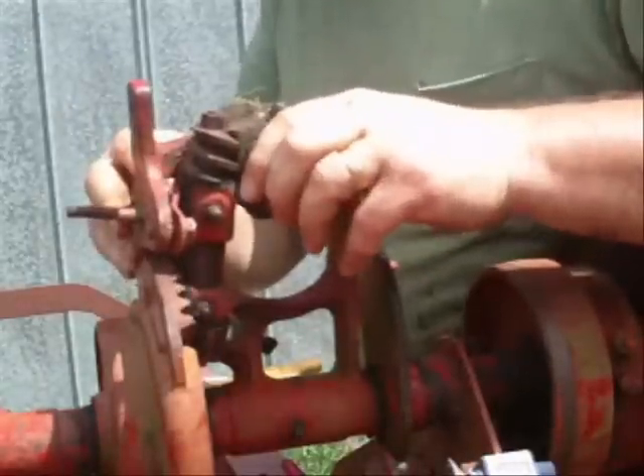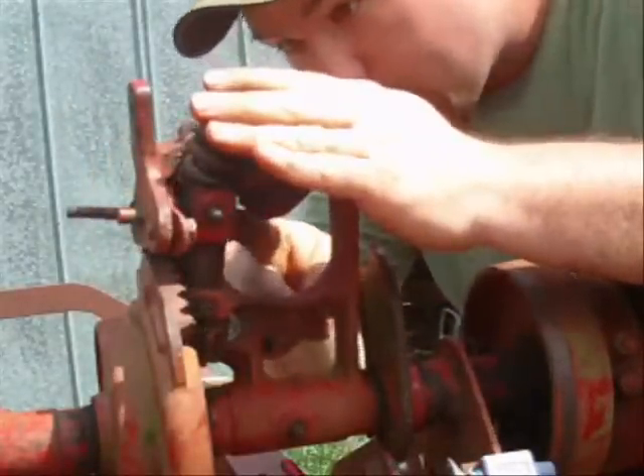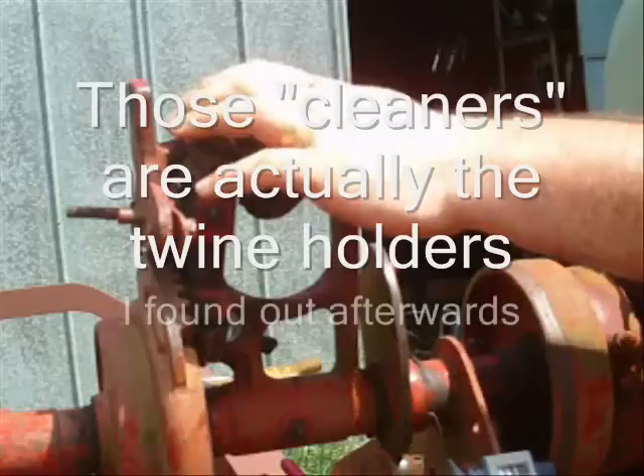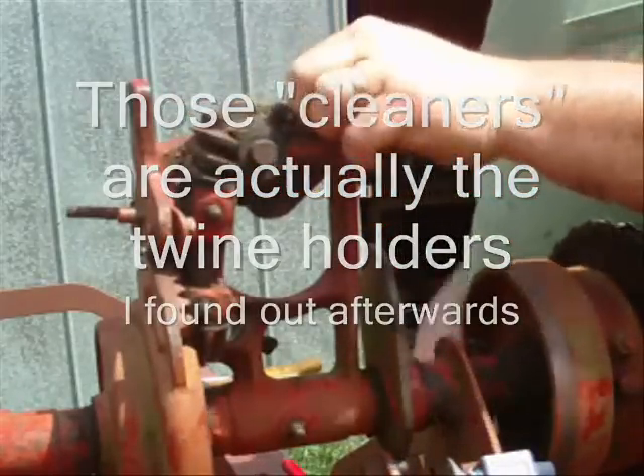Now if I got room to clear. Oh wait a minute - I got something right here I got to get out. These cleaners don't look nothing like the cleaners I got. The cleaner I got looks like this one.